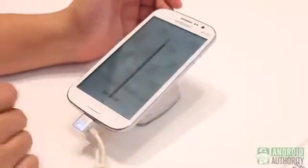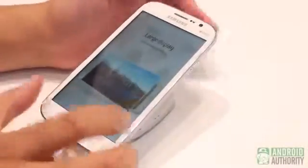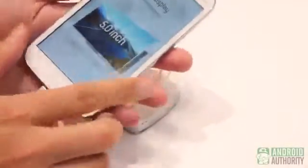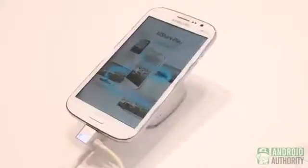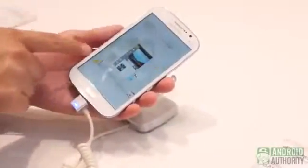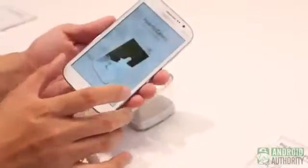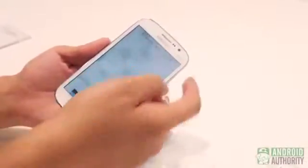It's Joshua Vergara from Android Authority. We're looking at the Samsung Galaxy Grand. Kind of in a nutshell, this is a 5-inch phone, which is somewhere in between the Samsung Galaxy S3 — you can see the design is very much the same as that — but also the Note, which this is smaller than. So somewhere in the middle there with a 5-inch display.